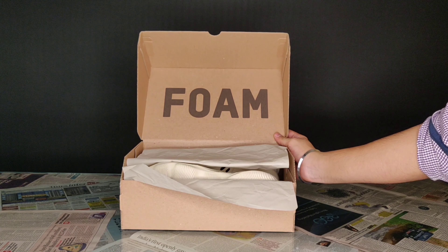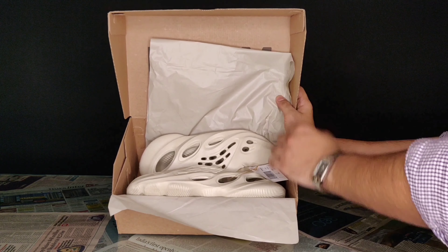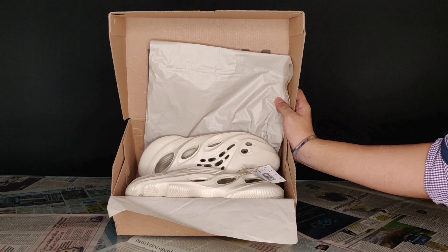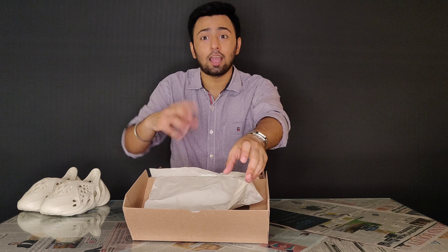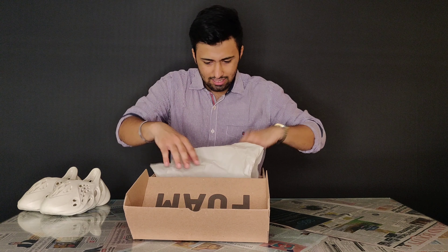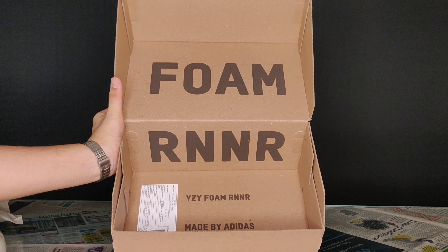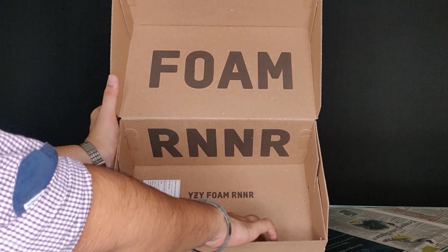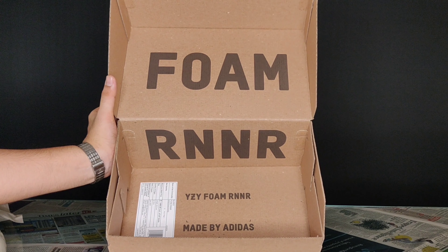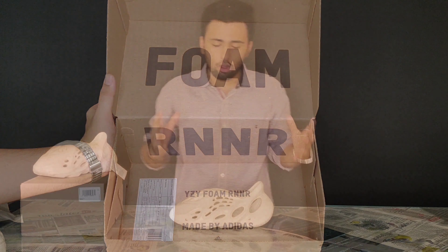What is this foam written firstly? And then maybe we can actually open this. Let's just take them out and keep them aside — let's see the box first because I am really enjoying the box honestly. As you can see, the box itself is a completely different story. There is 'Foam Runner' written over there, and even this tag is inside with 'Adidas Easy Foam Runner' written on it. Trust me, it's something really different and attractive.